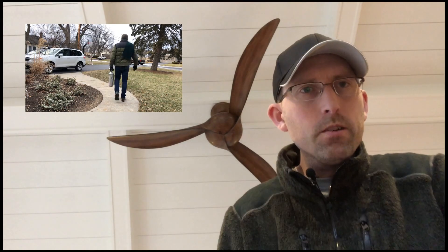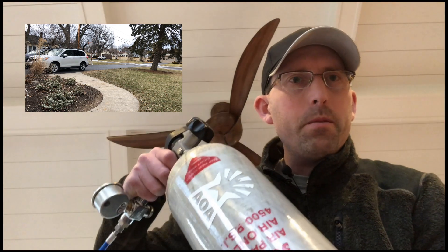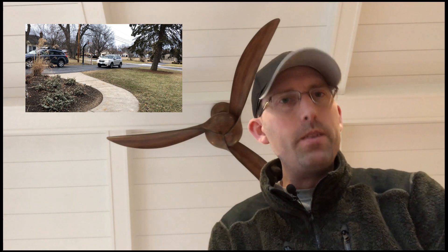You guys ever get tired of carrying that big old SCBA tank all the way to the paintball shop and back, spending time away from your family? Well I did too. So we're going to go through my shop and see how we get it done here at the Airgun Advisor.